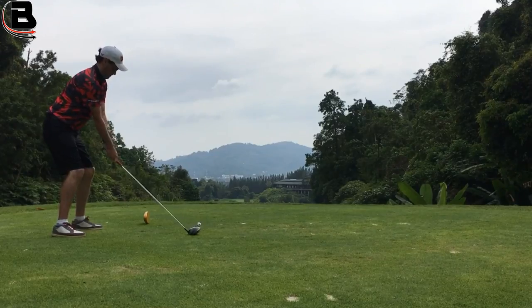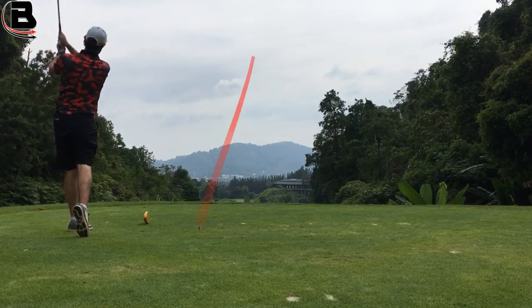Does the layering make a difference and could it make a difference to your performance? It does have a big effect — it's the layering that allows a single golf ball to perform very differently when hit in different areas on the golf course. Think about it with the driver: we want a ball that's going to go far, leaving quickly, low spin. If we can get low spin and a nice high launch, we're going to hit the ball as far as we possibly can.